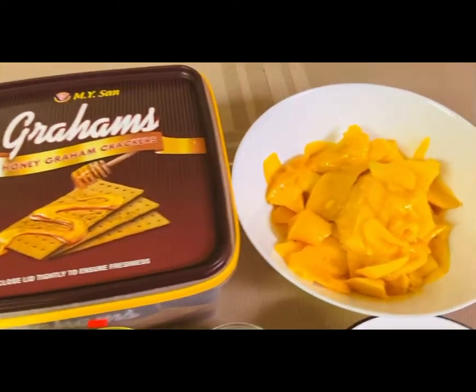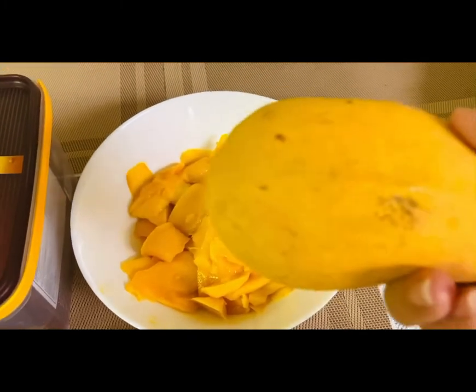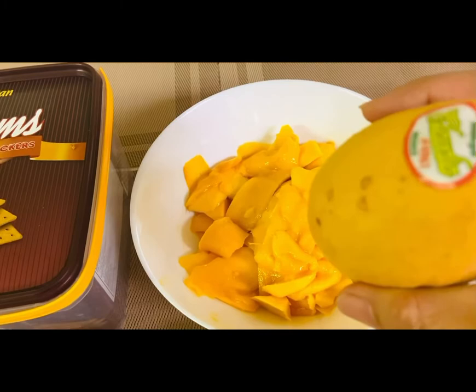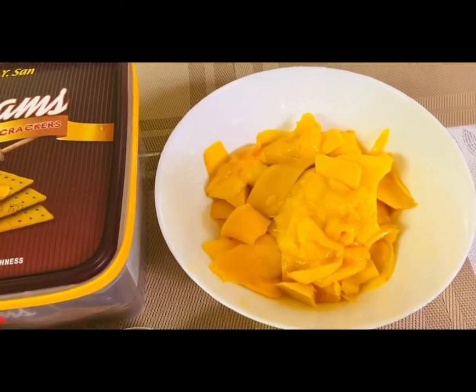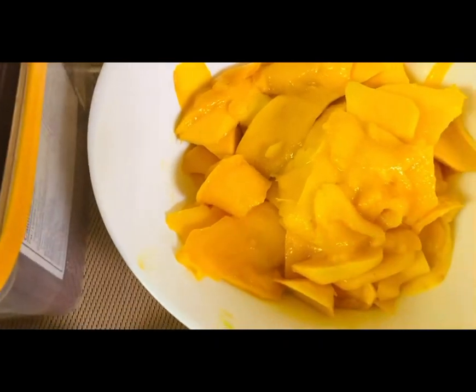Here are the ingredients. Three pieces of mango — ripe mango. It is an Ataulfo mango, Ataulfo mango, ripe mango from the Philippines. Then we slice it thinly.